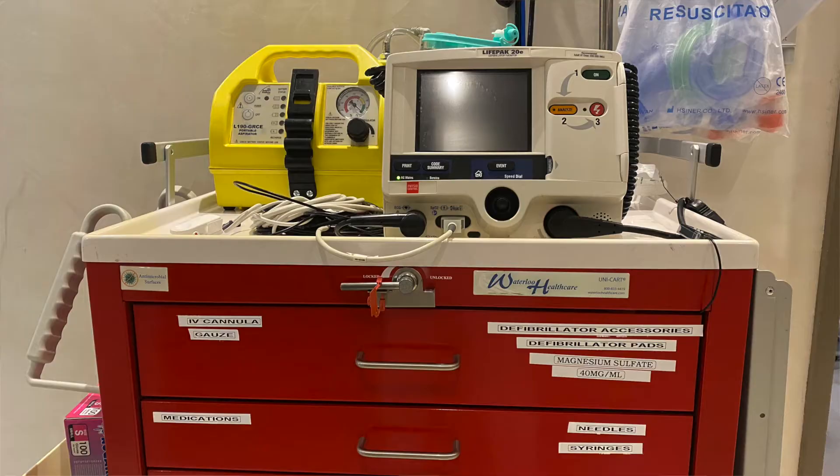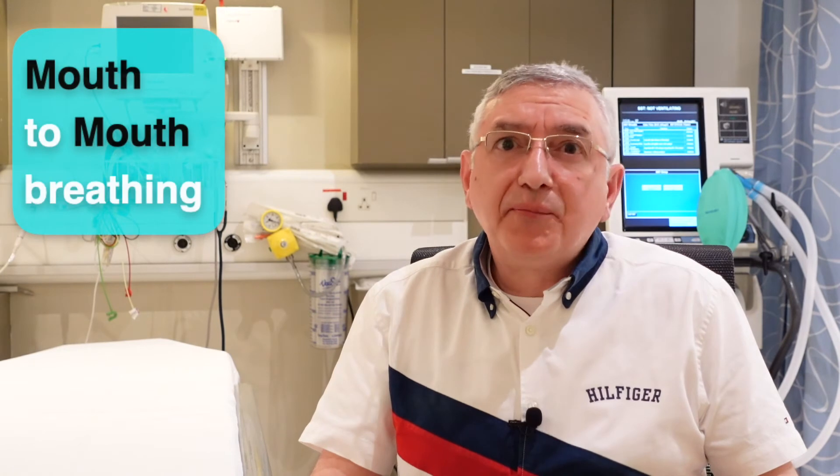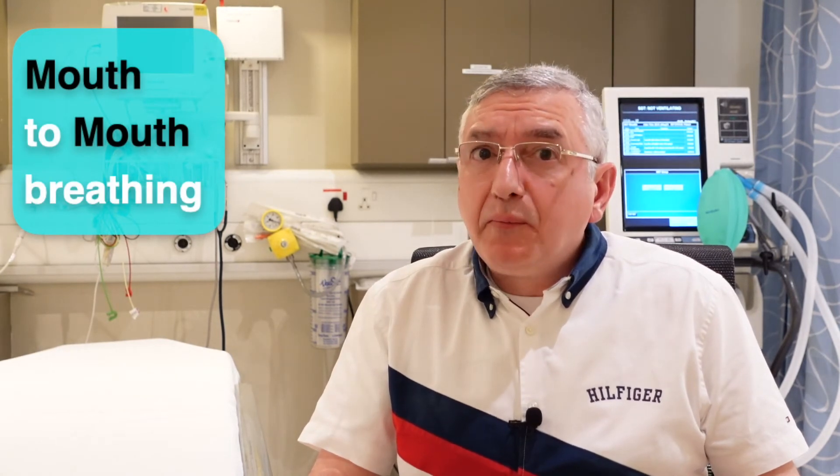These masks are found with paramedics or on emergency carts which are available in malls, factories, or any big outlets. But in case they are not available, you can give mouth-to-mouth breathing only to family members if needed.